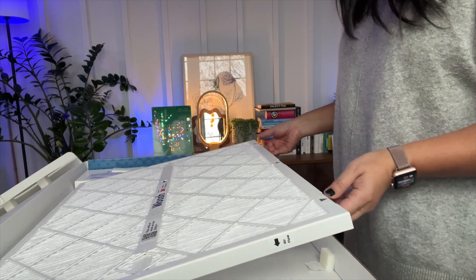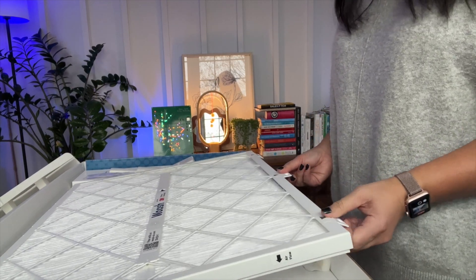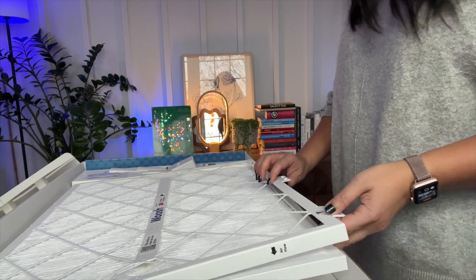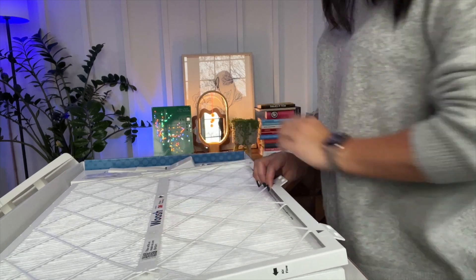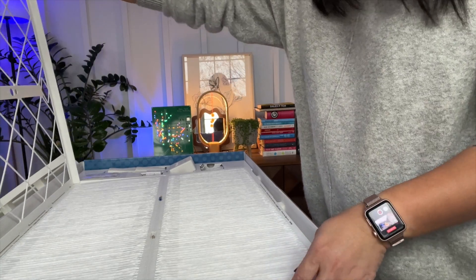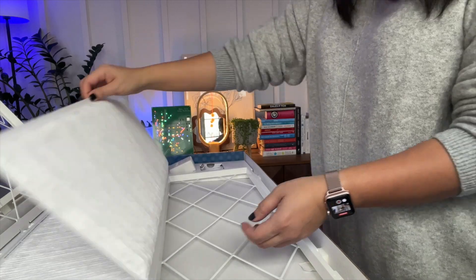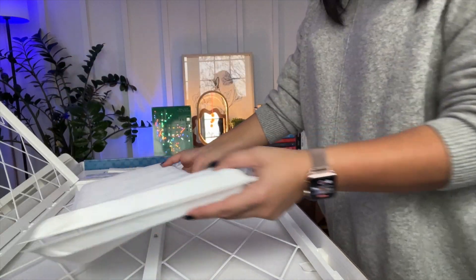Here's our air filter. There are three tabs at the bottom that you can pull to open the frame. There are two magnets at the top to kind of hold it together, but it opens pretty easily. So once you have the frame open, you can remove the filter when it needs to be replaced and just throw it in your regular trash can.